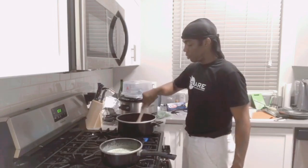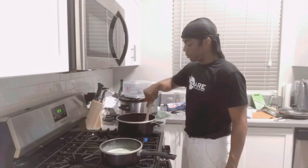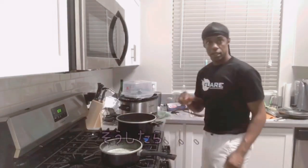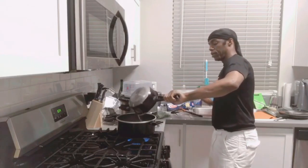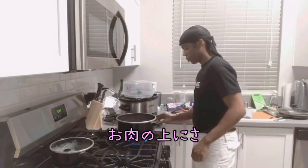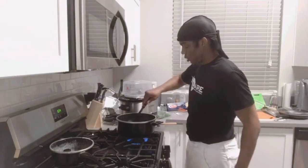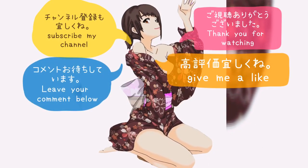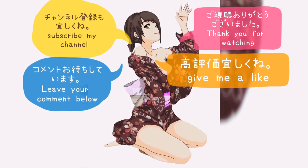Warm the meat up. I'm just using the pot that I used to cook the pasta in. And then take the Alfredo sauce and just pour it in on top of the meat. Let's get a little mixed in.